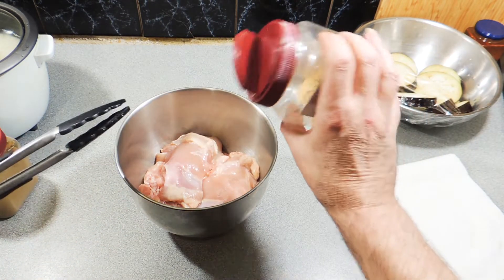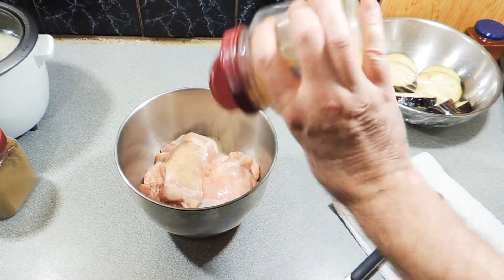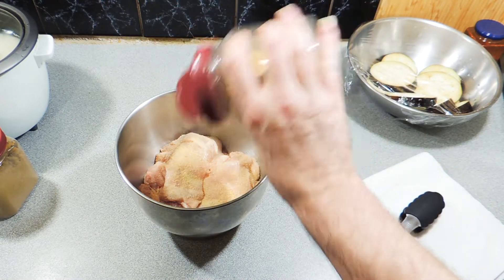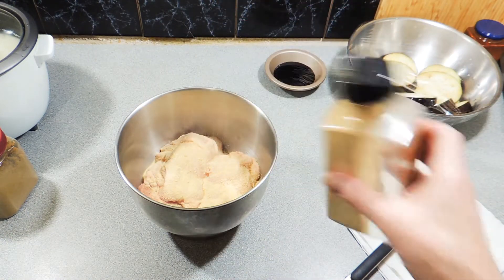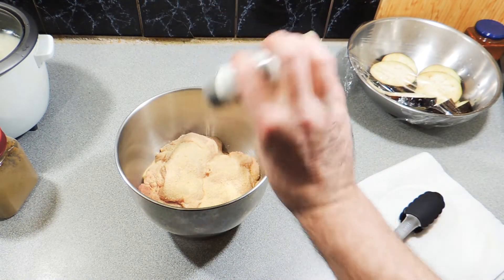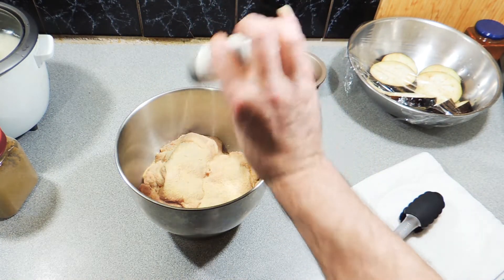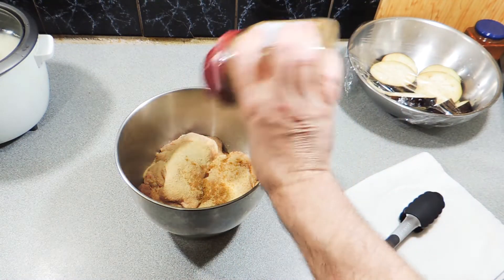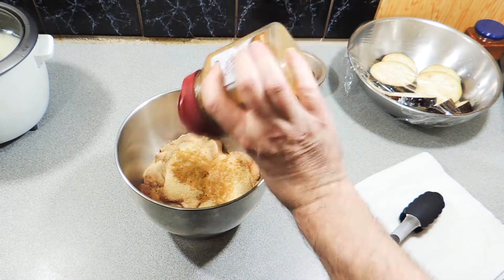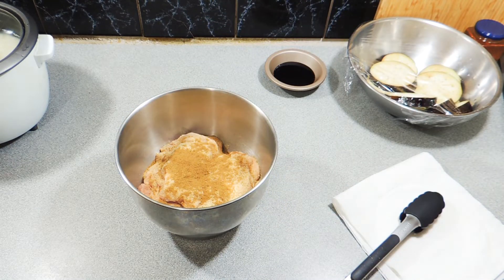I've got a bowl with a few chicken thighs. I'm going to add in around about two teaspoons of onion powder, around about one and a half teaspoons of garlic powder, a good liberal dosage of ground white pepper, and around about a teaspoon of ground cumin.